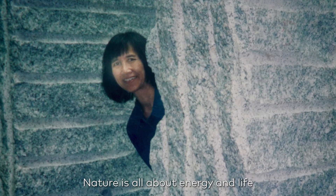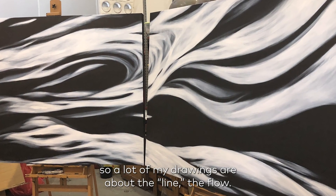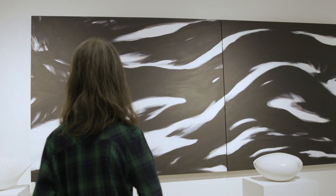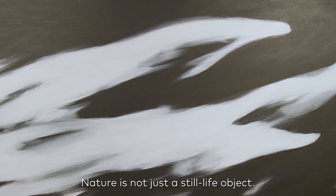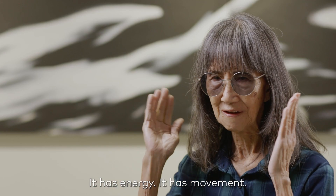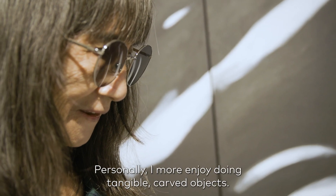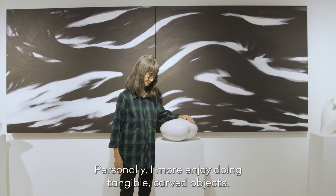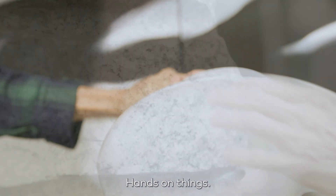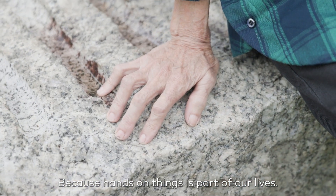Nature is all about energy and life. A lot of my drawings are about the light, the flowing. Nature is not just a still-life object — it has energy, it has movement. Personally, I more enjoy doing tangible carved objects. Hands-on things. Because hands-on things are part of our life.